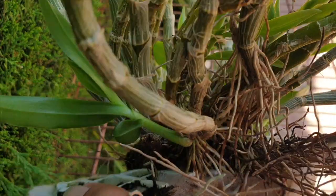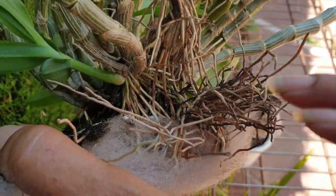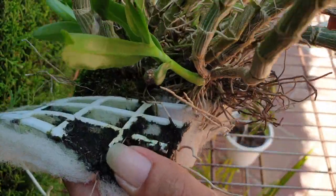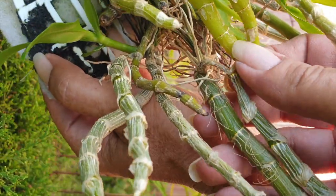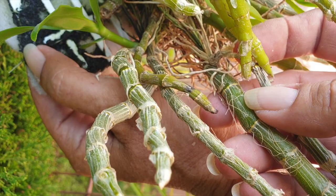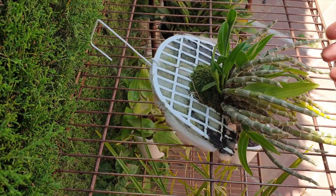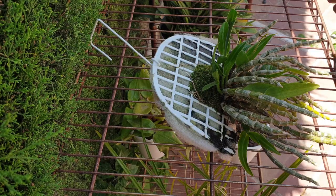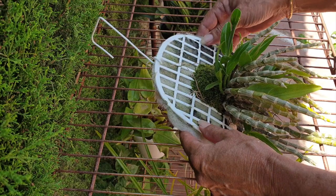Even this cane right here, which is nowhere near the pillow of moss, is desiccated right at the base. It is, in actual fact, a keiki that has grown a keiki, and even the keiki base has desiccated. I'm thinking it is possible that the Polyanthem propagates itself by dropping canes, because when I took this orchid off this morning to assess it, a cane just fell — it's a perfectly fine cane that just seemed to drop right to the floor.